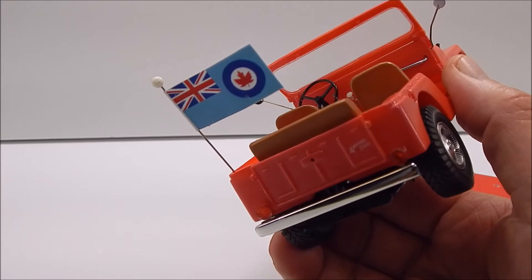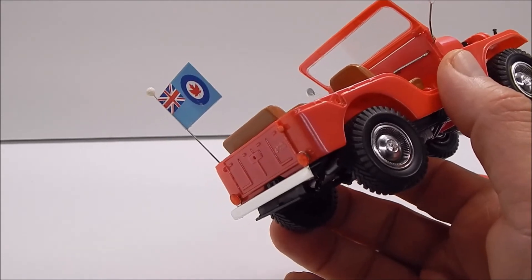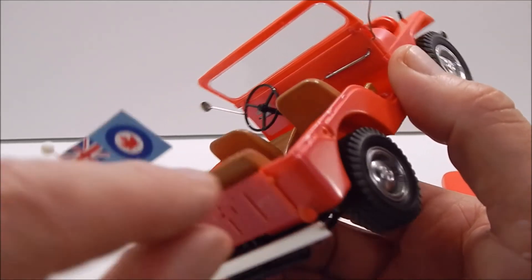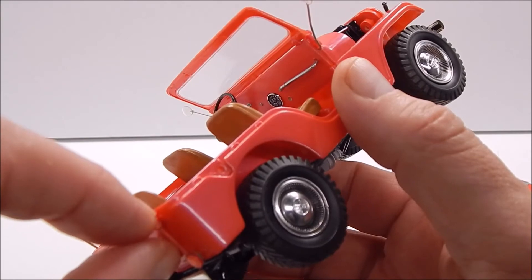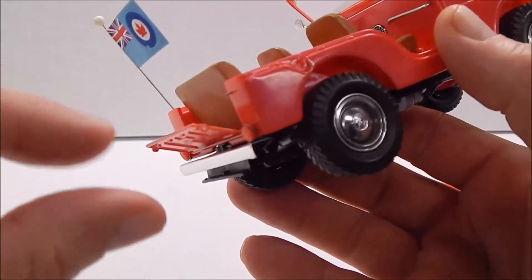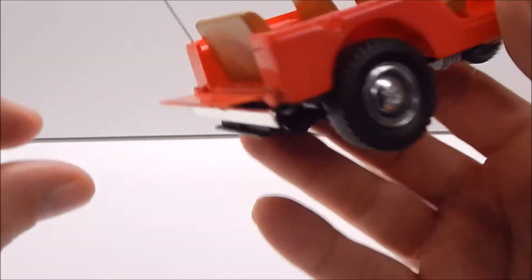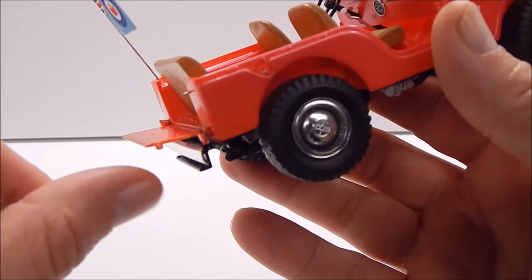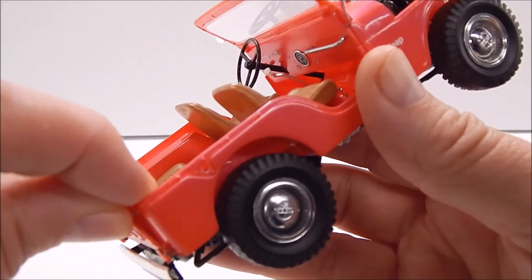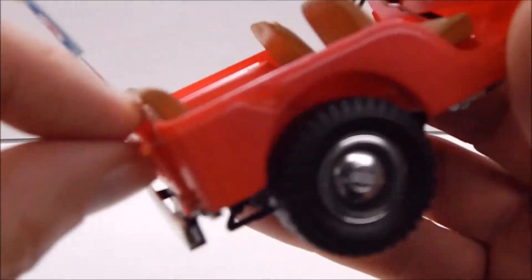I know the tailgate has a hole there because that's where the spare tire goes, but I really didn't like the idea of the spare tire on it. I drilled through the little tab here all the way through the body and put a piece of wire in the body, so the tailgate does open. It is stiff — I guess they probably would have had a chain or something — but you can shut it up again. It's not a toy to be banged around, but you can close it again.